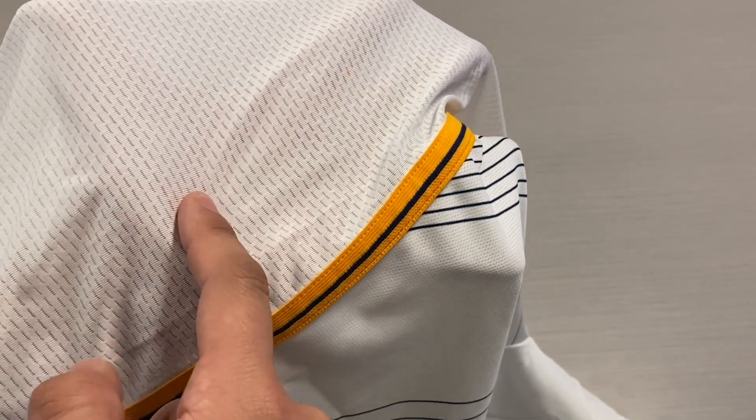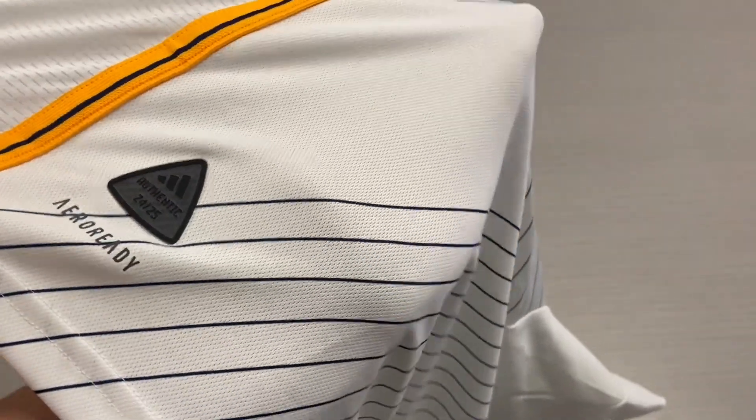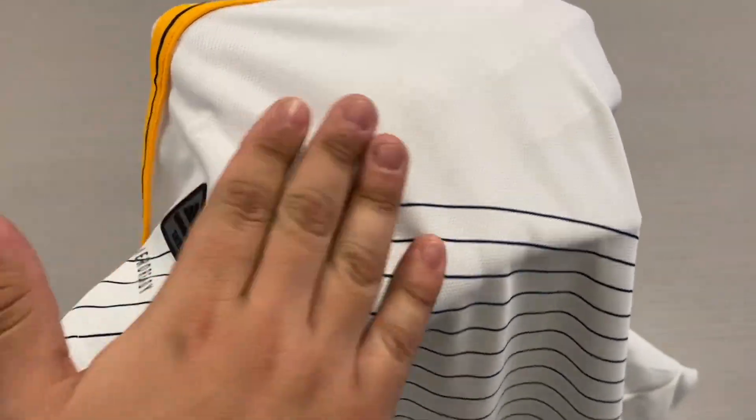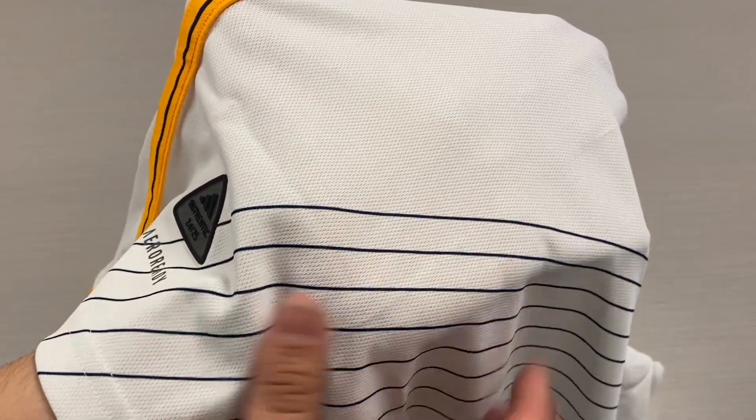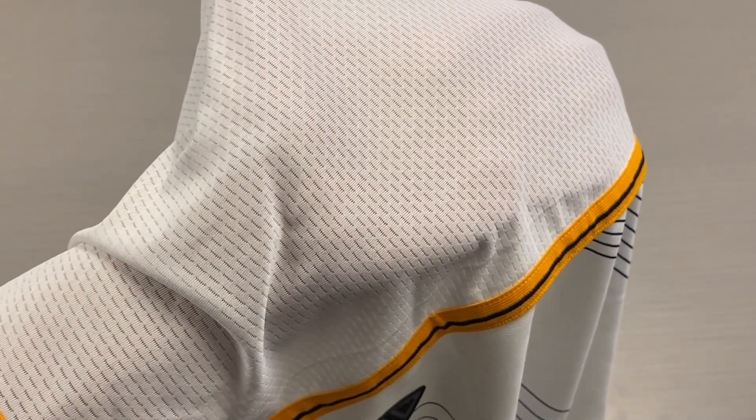You can tell immediately that my hand is faintly visible on the rear side versus on the front — you can barely tell it is there on the front. But over here, you can definitely see my hand inside of the jersey.